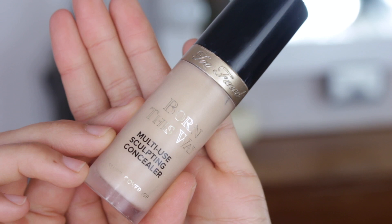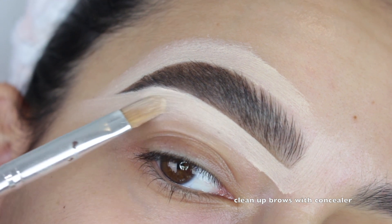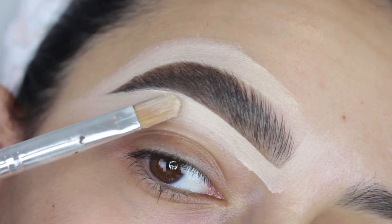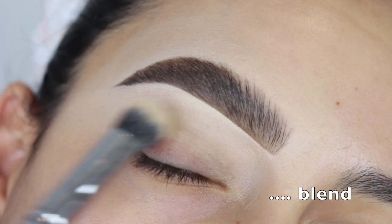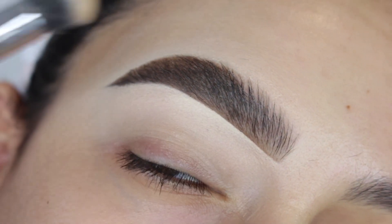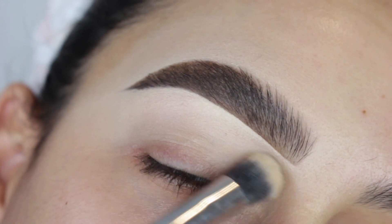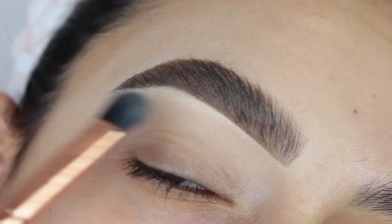Now I'm going in with the Too Faced Multi-Use Sculpting Concealer and that little concealer brush. As you can see, I still sculpt out my entire brow — I just don't do the upper inner part. When I blend it out, you can't see any harsh lines at all. I use a buff concealer brush with light tapping motions. Another way to blend out the concealer is with a fluffier brush and some translucent powder, going back and forth — kind of how you'd blend out shadow on your lid. That's how I get it nice and blended.